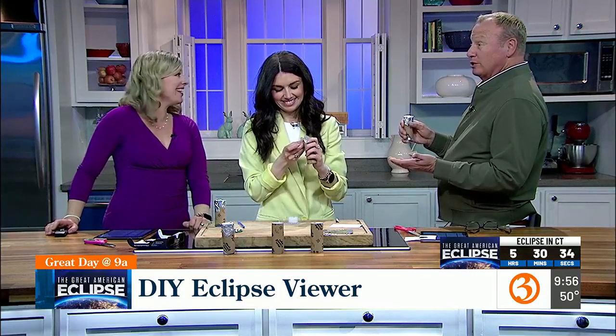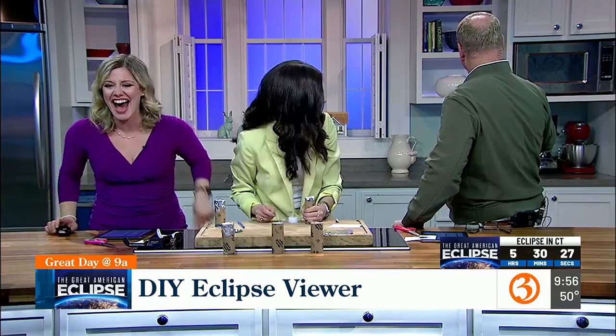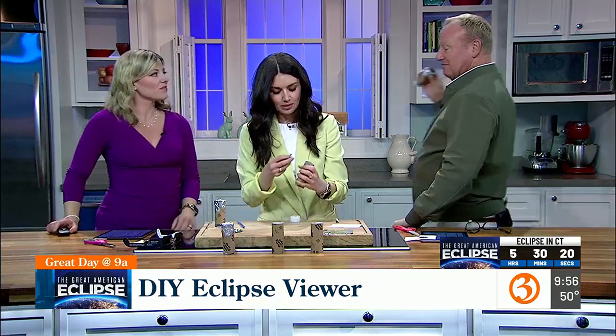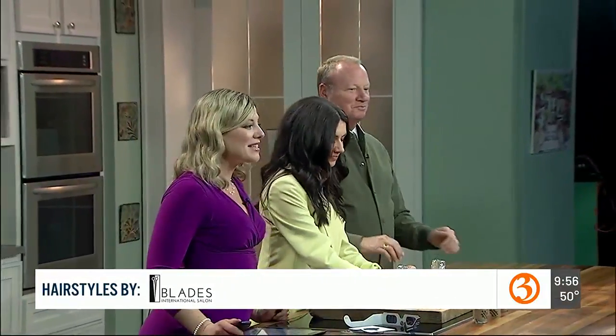Get the glasses — you don't need glasses to read the toilet paper though. Great job, Scott. You've got to bring that to the Connecticut Science Center with you. We hope you guys check this out. Remember, the Great American Eclipse live coverage is from 2 to 4. Scott and Mark Dixon are going to be live at the Connecticut Science Center starting at 3:25, and Mike Slyfer will be live at Presque Isle, Maine. Thank you so much, Kate, for showing us how to craft that. Have a great day, everyone!